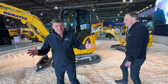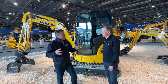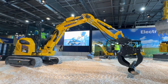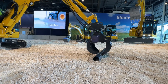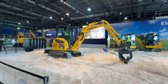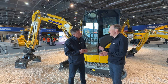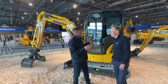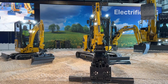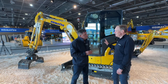Here we have another machine — the 33e — with a grapple on, really showing the versatility of this size. It's actually 3.5 tonnes. We did show this machine at last Bauma, but with the canopy version. Here at Intermat it's the first time we show it with a cabin version. The majority of 3.5-tonne machines are used in northern Europe and most operators prefer to be inside the cabin. There's also great visibility from that cabin.